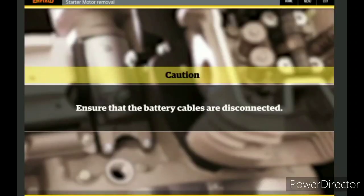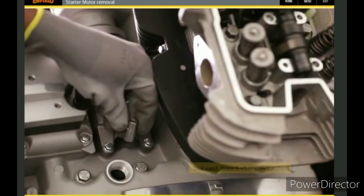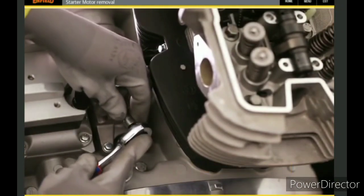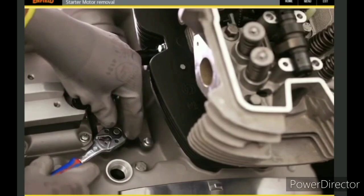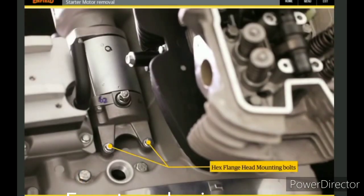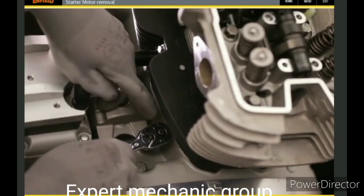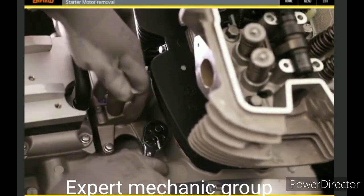Ensure that the battery cables are disconnected. Using an eight millimeter socket spanner with ratchet, loosen and remove the two hex plain head mounting bolts located between the cylinder barrel and the breather box.